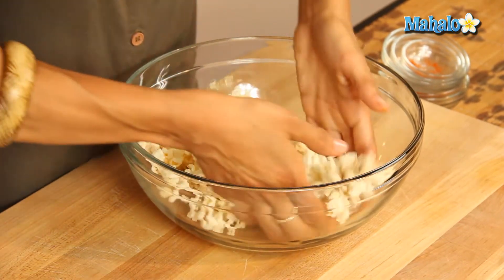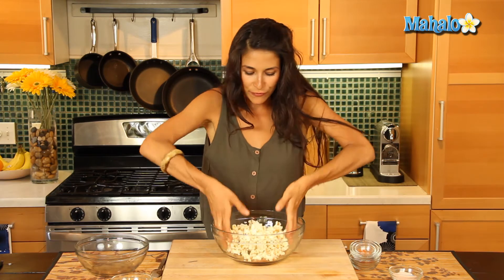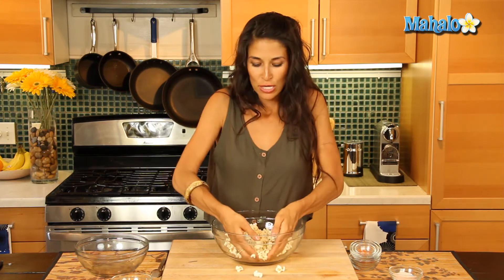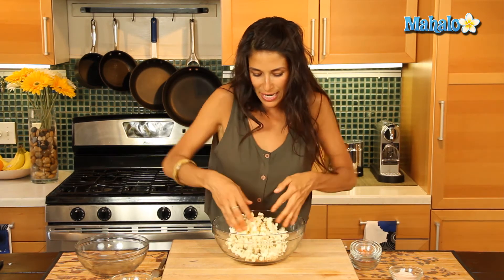This is going to be a perfect dish that you can add as a nice starter to your picnic or to a dinner with friends, or make it in a large batch and put it in ziploc bags or an airtight container so you can eat it on the go as a nice healthy snack, as opposed to grabbing for something that is not so good for you.